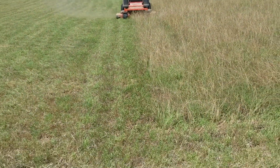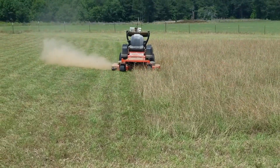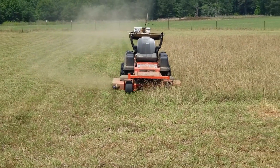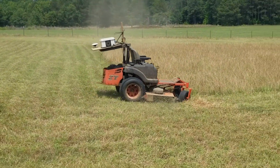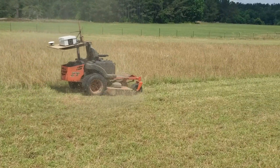It's working for me. And here you'll see it doing a pivot turn. Pretty happy with that.